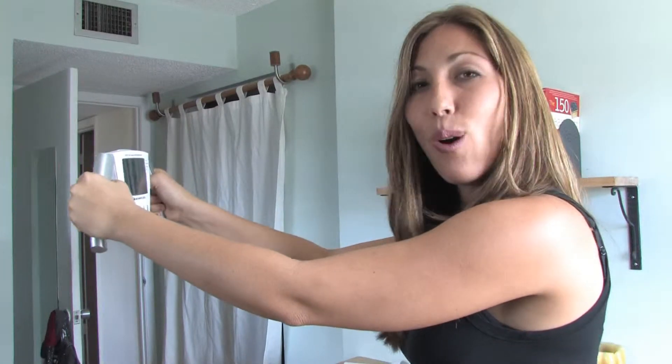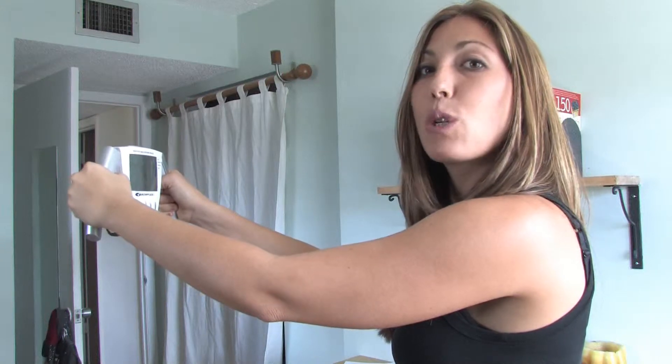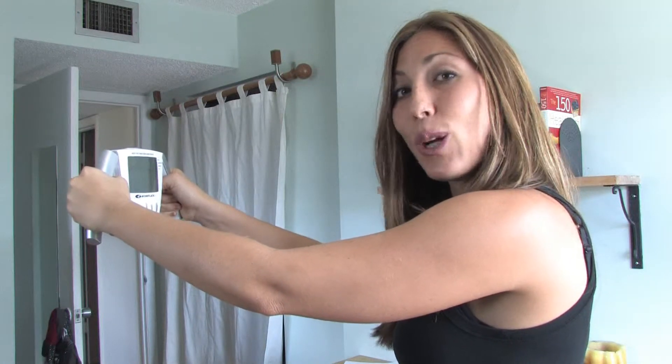It's really important that you know not just what your total weight number is, but how much muscle, how much bone density, how much water, and how much fat is in your body. This has been Rachel Richardson and thank you for watching.